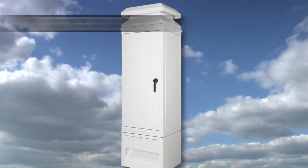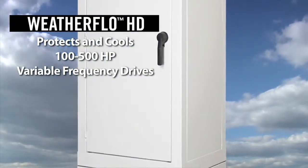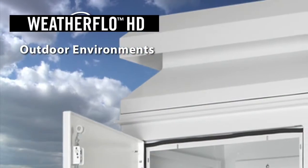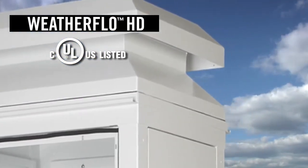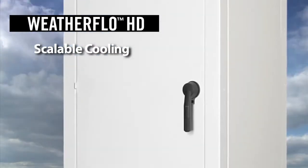The Weatherflow HD enclosure from Hoffman is a revolutionary new enclosure that we're very excited to bring to the market. This enclosure is specifically designed for rugged outdoor environments and meets a UL 3R rating. The Weatherflow HD includes an innovative back panel loading design and is also scalable to meet your cooling needs.